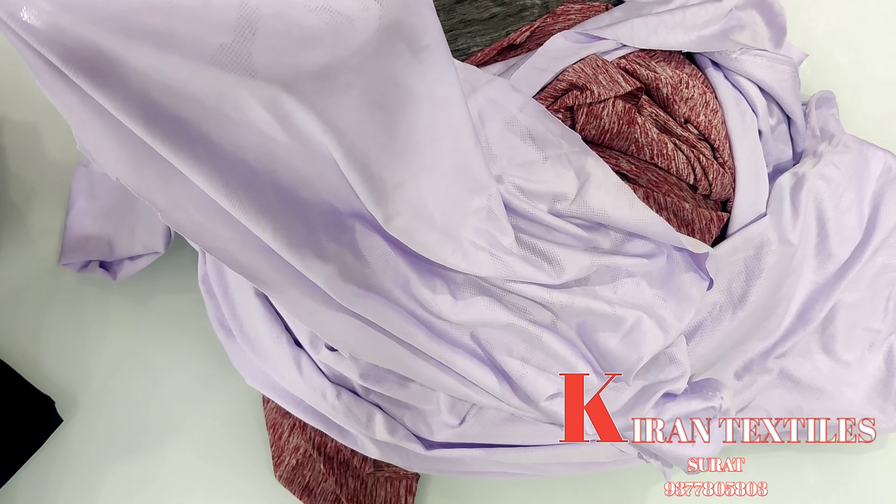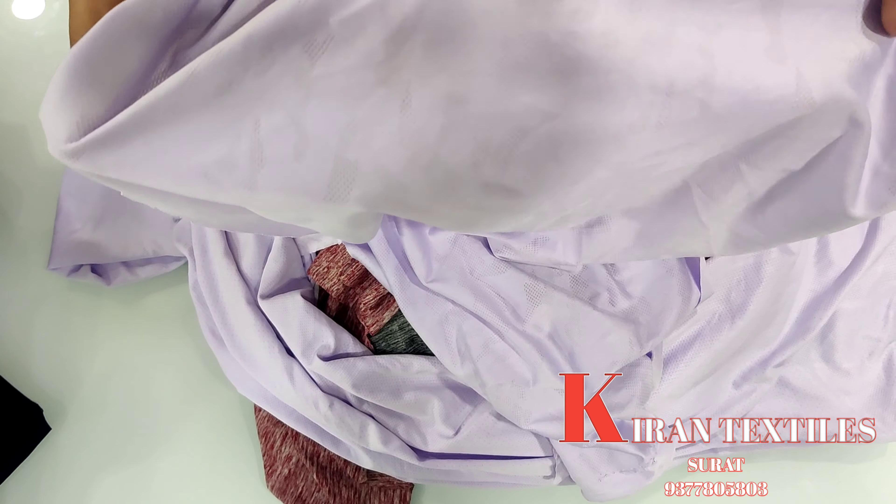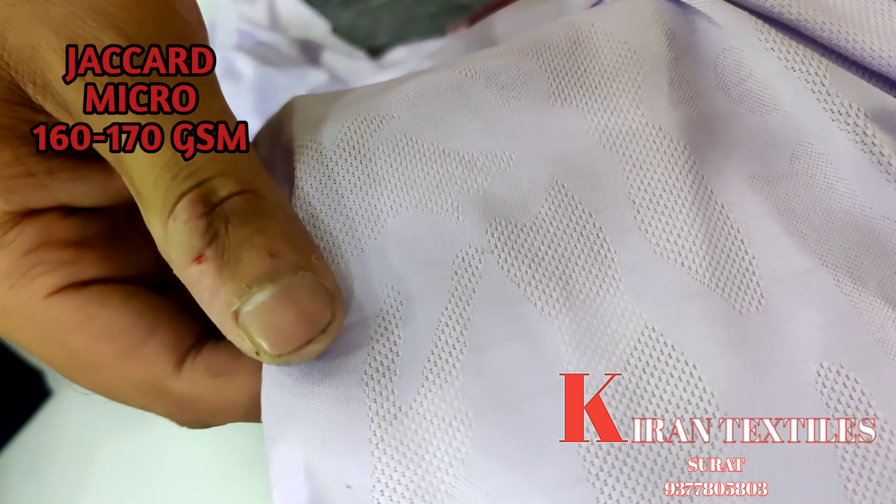Hello guys, welcome back. This is Ankit Agarwal from Kiran Textiles. Today I am going to show you some fabrics that are purely t-shirt base fabrics. I will show you both jacquard and non-jacquard fabrics, with and without spandex. First of all, let's start with this jacquard fabric.